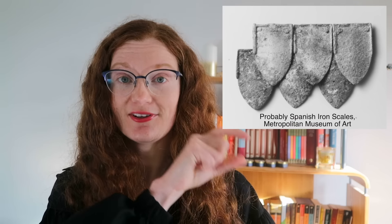Scale armor is generally defined as armor made from small individual scales which are attached to each other and to a cloth or leather backing in overlapping rows. You can make scale armor of varying degrees of effectiveness from just about anything — leather, metal, pangolin scales, crocodile. I went for leather.